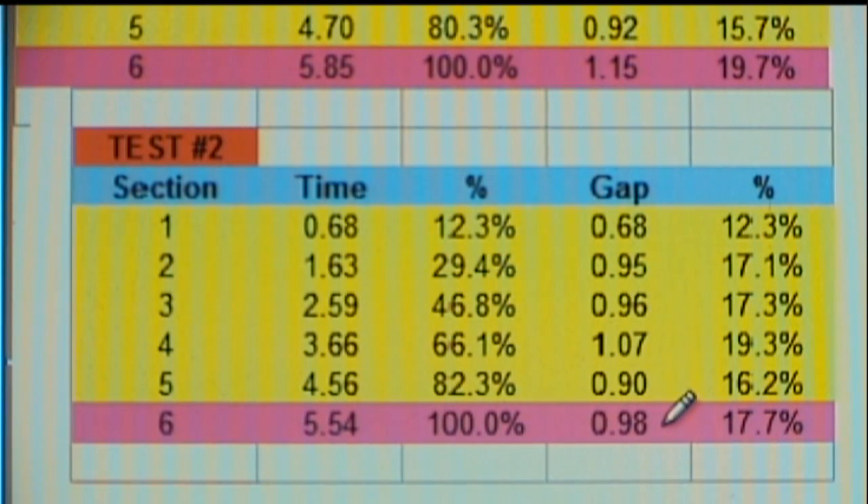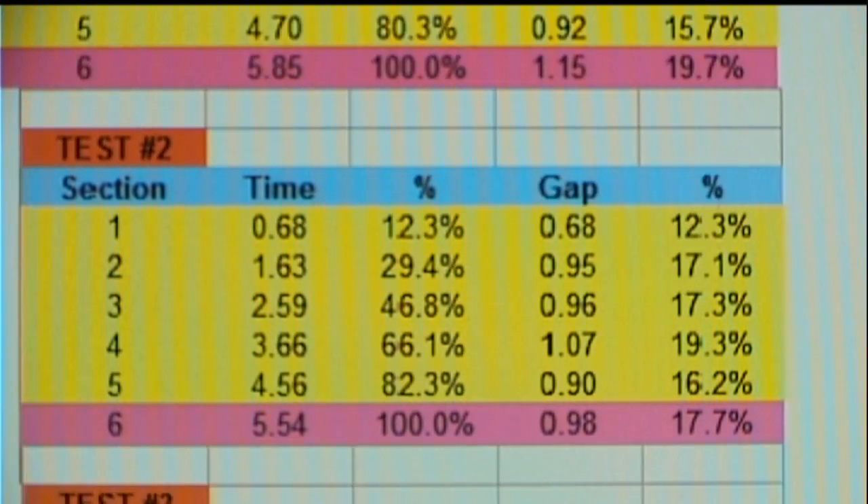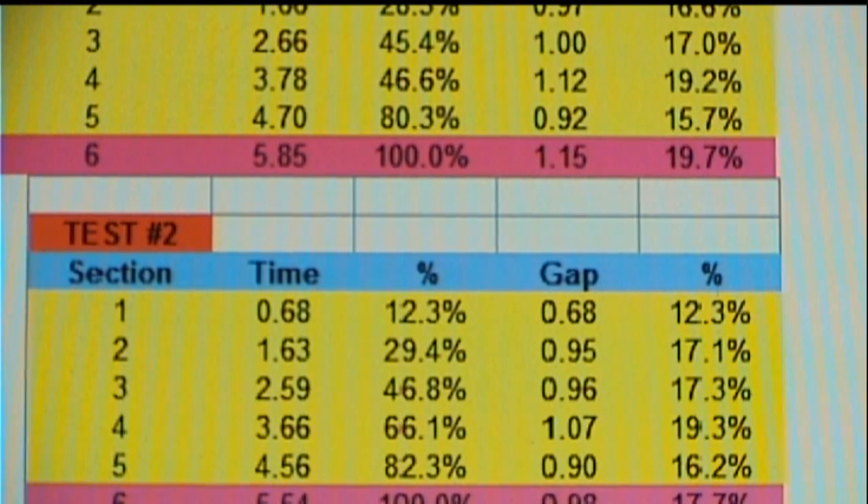At .98, the gap time through group six is still a little bit on the high side compared with the other gap times through the other groups. However, it's much, much closer now. Just having done that tweak, I can see that we've gained some advantage there. What was also quite interesting to me was that making this change to group number six ended up cutting down the gap time through the other groups — 2, 3, 4, and 5.